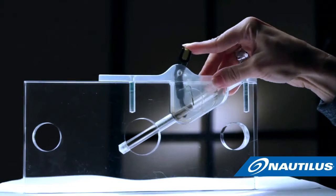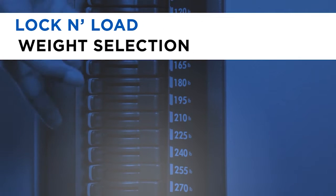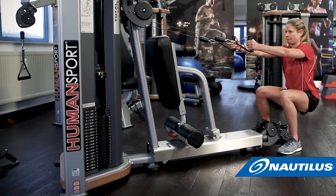From the most trusted brand in strength, Nautilus delivers an innovative and patented technology called Lock and Load. Simply flip the switch on or off, just like a light, to engage or disengage the weight plates.